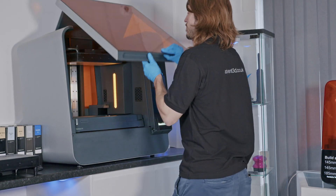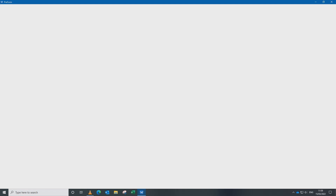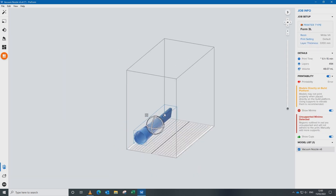To begin the printing process we need to set up the part in PreForm. This is a software developed by Formlabs which can be downloaded free of charge. We start by opening up the software on our desktop and loading the STL or object file.